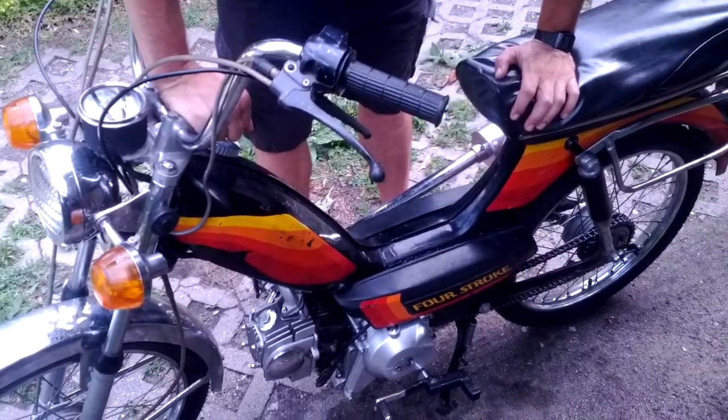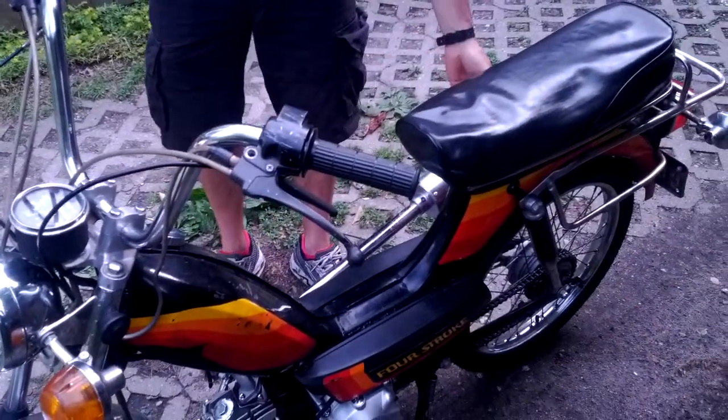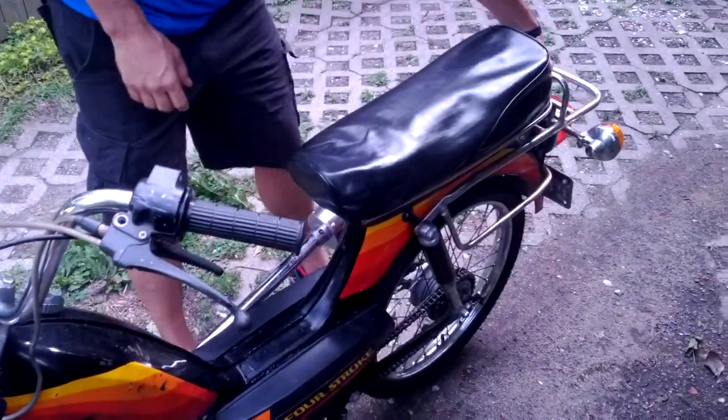Other than that, just new Continental Tires, a new muffler, and we also added a whole lot of modern electronics.